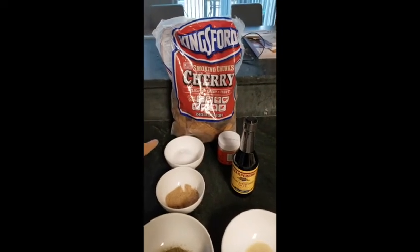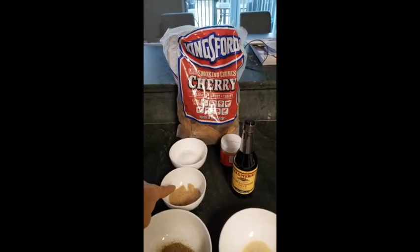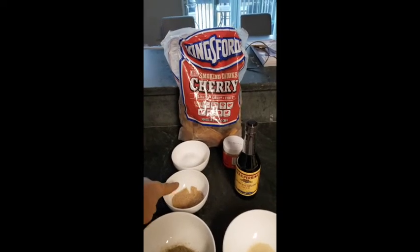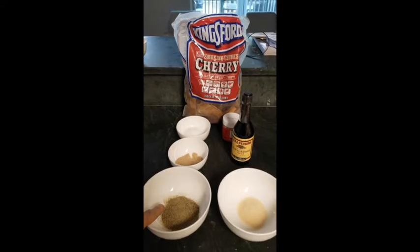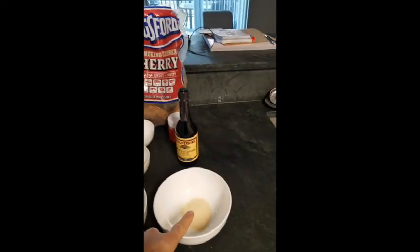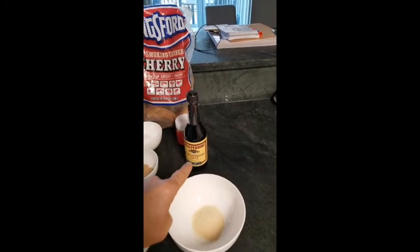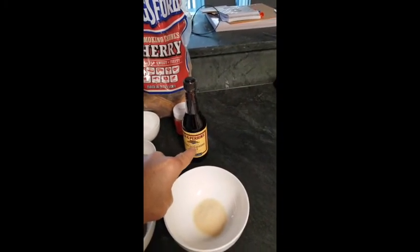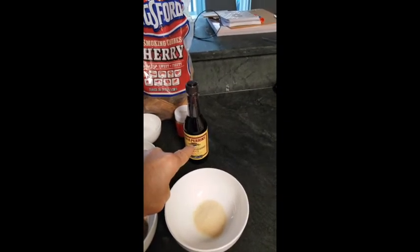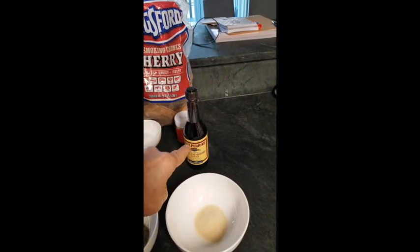90 grams of salt, 16 grams of beef base powder — you know, the kind used to make stock and soups — 14 grams of black pepper, 10 grams of onion powder. Typically I use Worcestershire sauce powder, but I don't have any, so instead I'm going to use regular Worcestershire sauce to coat the brisket so the rest of the spices stick together.